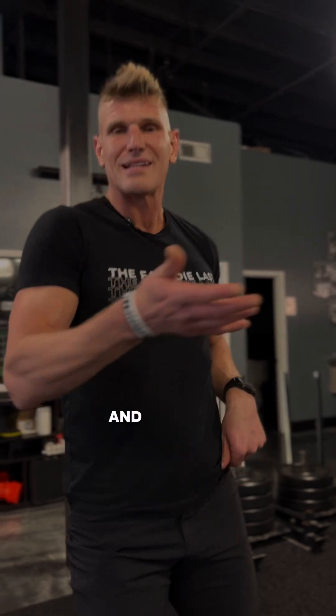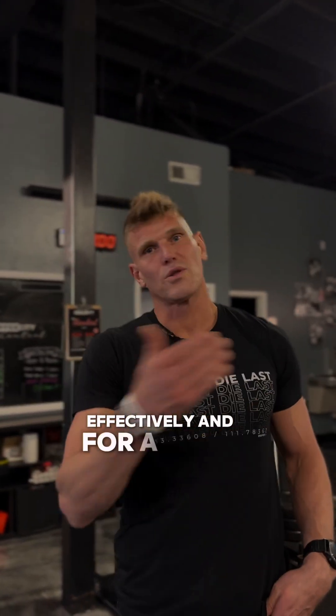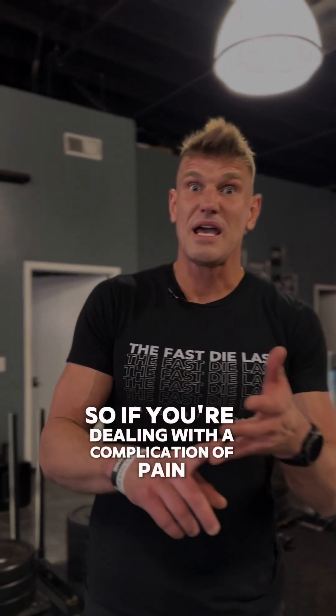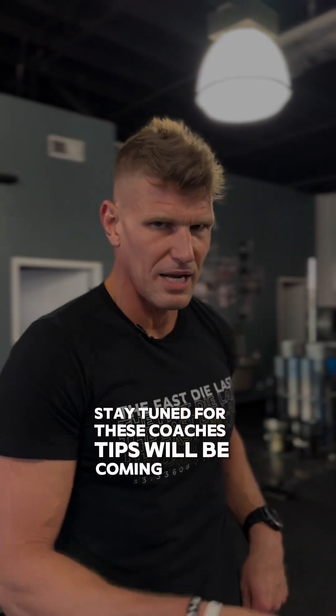The deadlift is a challenging, simple movement, but it requires a lot of skill and attention to ensure you can do it safely, effectively, and for a long duration of time. So if you're dealing with a complication, a pain, or something you just want to know more about, check in and stay tuned — these coach's tips will be coming at you every week.